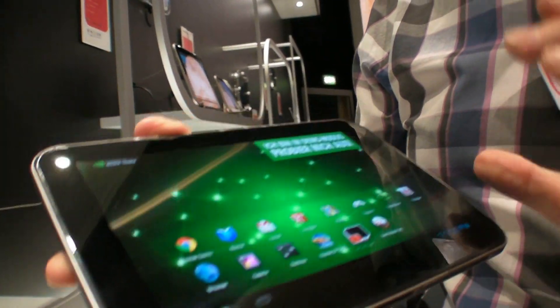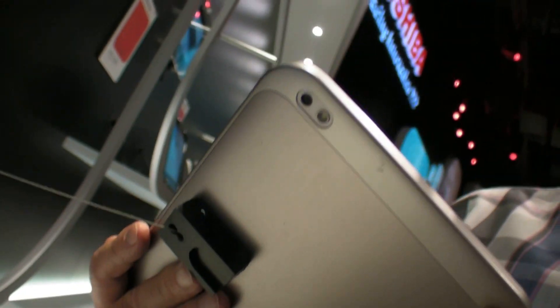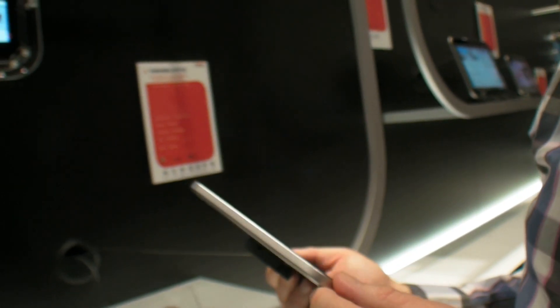That means it's very, very power efficient, it's very thin, it's very bright, very concentrated in colors. How thin is this? This is under 8mm — 7.84mm. So one of the thinnest tablets on the market. Ultra thin.